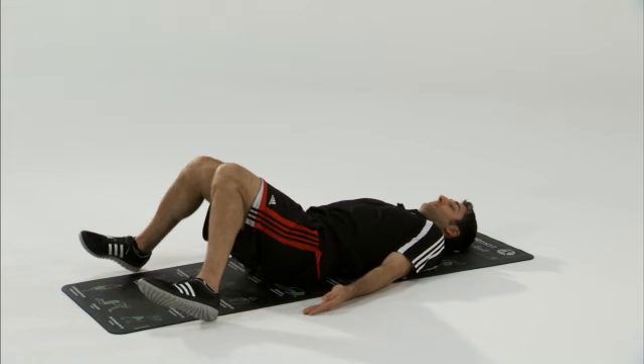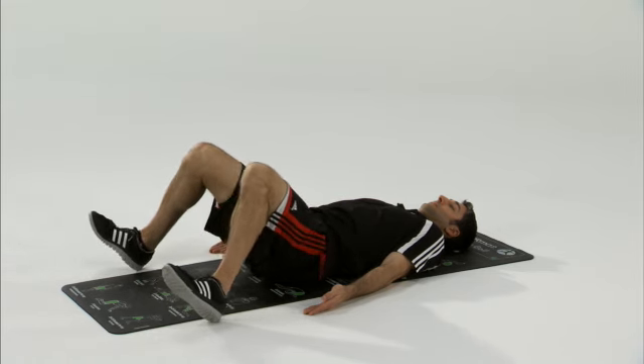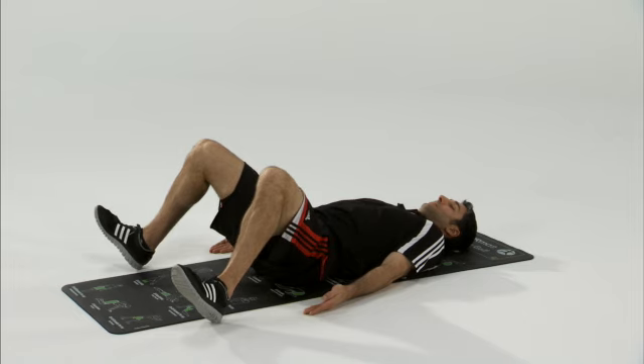You're going to let your knees fall in and pull them back out. As those knees fall in, you'll feel a good stretch throughout the hips.